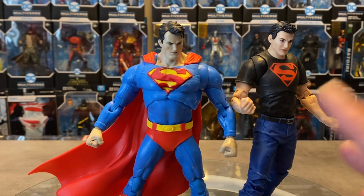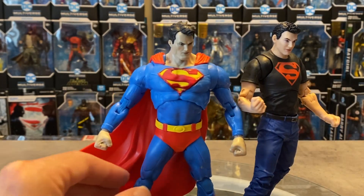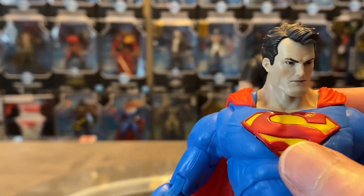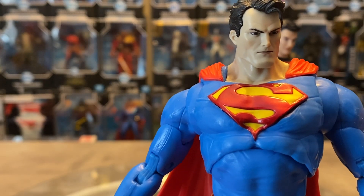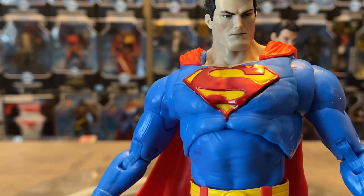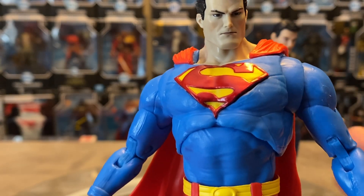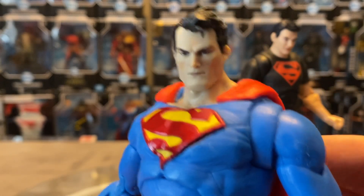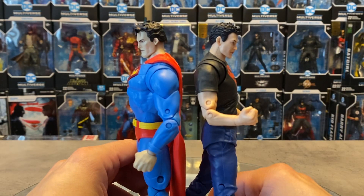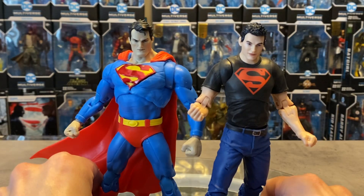We'll talk more about this in my toy surgery video coming soon. I did a lot of customs when I was sick, just keeping myself occupied, trying to get better. That looks so much better. Just the height comparison between the two — he's not super short, not super tall, fits in well. Really nicely done.